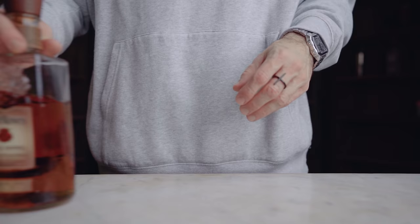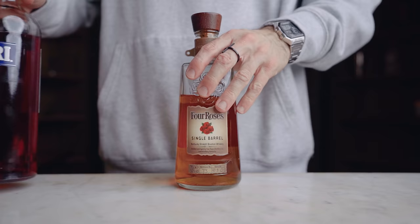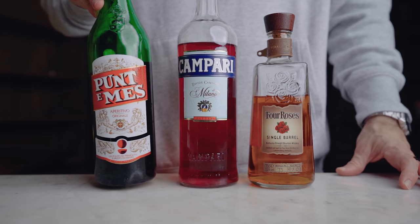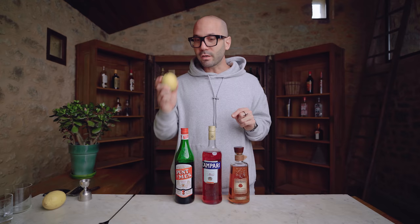For the ingredients, you'll need bourbon — I recommend a 100-proof bourbon because it stands out nicely with the other two components, but use whatever bourbon you enjoy. Second, you need Campari — in my opinion this is non-negotiable, it must be Campari, no substitutions. Third, sweet vermouth: today I'm using Punt e Mes, a full-bodied sweet vermouth. If you can't find it, I recommend Carpano Antica Formula or Cocchi di Torino. For a lighter vermouth, Dolin is a good choice. You'll also need lemon for the peel.